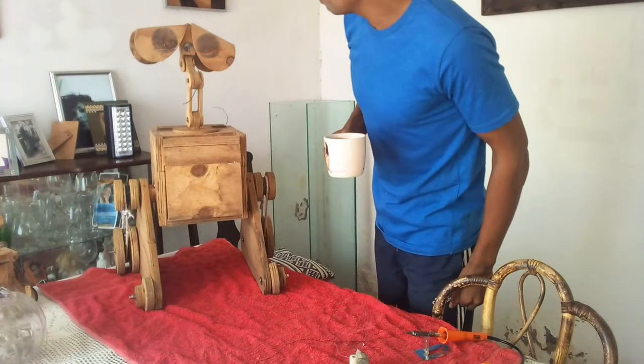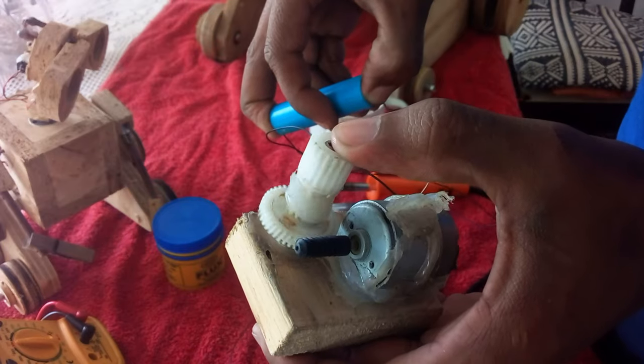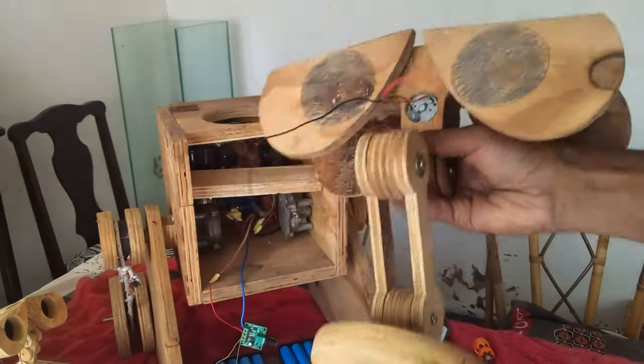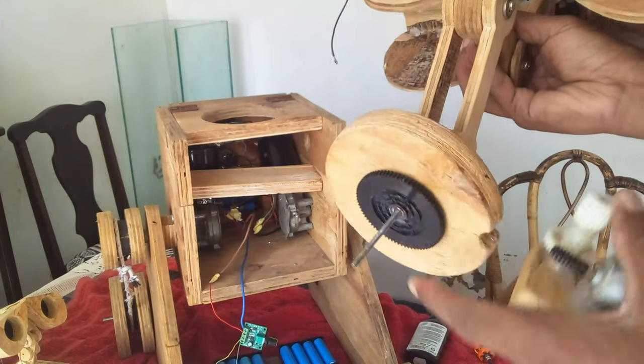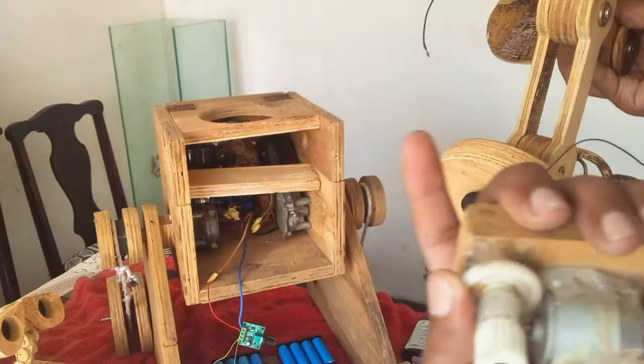Good morning, sleepyhead! The next morning I worked on the motor that would be turning his head around. Underneath WALL-E's head is a gear that connects to the motor, which will allow his head to turn around.